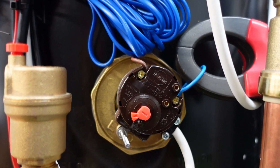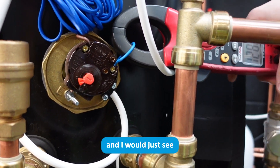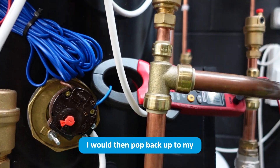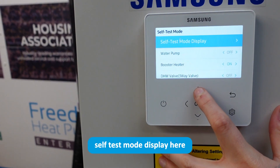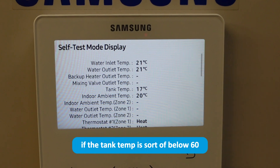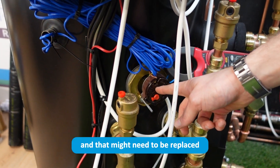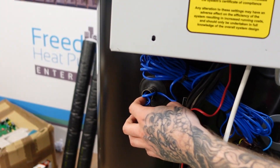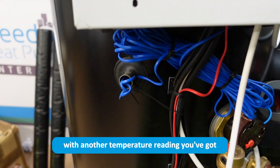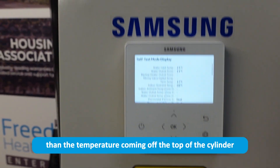Leave it for probably an hour or an hour and a half and watch at what point the stat cuts off. When the amperage drops to zero, go back to the self-test mode display and check the tank temperature. If the tank temp is below 60 degrees, it's quite clear that either the immersion heater thermostat is cutting out too early and may need replacing, or the tank temperature sensor is not reading the correct temperature. Compare this reading with another temperature reading — it should be only a couple of degrees less than the temperature coming off the top of the cylinder.